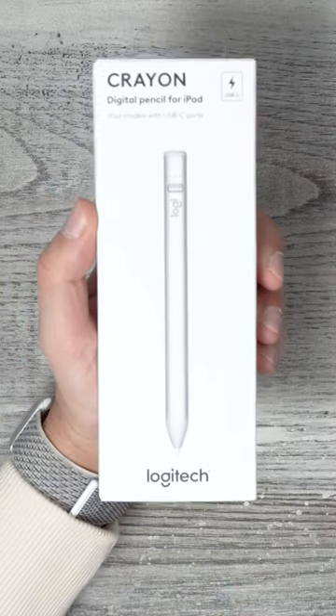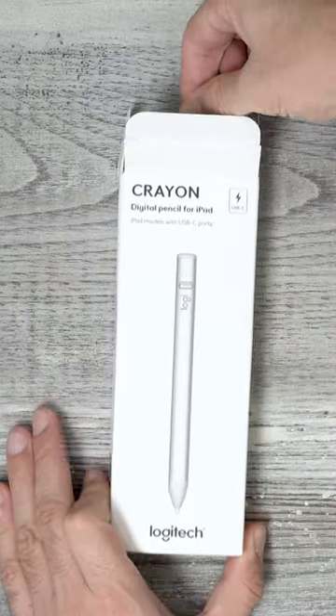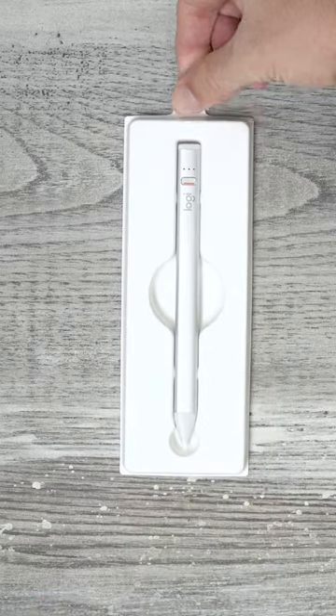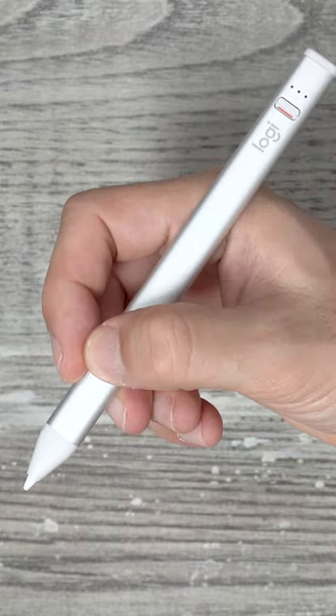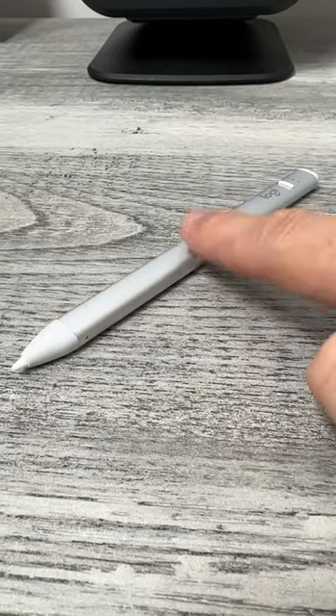The Logitech Crayon uses Apple Pencil technology, although it's far more affordable. It has a unique rounded rectangular shape, which makes it arguably more comfortable to hold than a pen or pencil, and it also stops it from rolling off a desk.